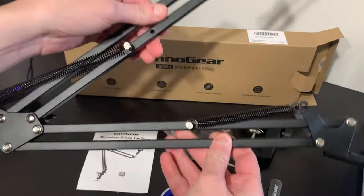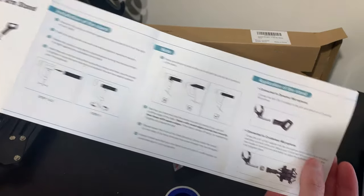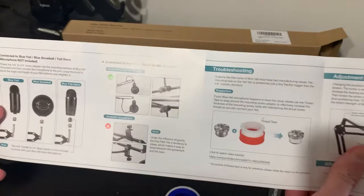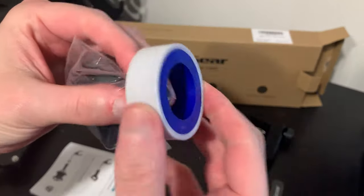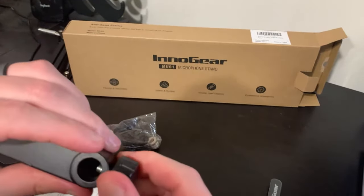We're going to talk about the InnoGear microphone arm. This is one of the best budget ones, but you get what you pay for. It does come in at a much lower price than some of the higher-end ones, and I want to say that this thing performs admirably well for the price that you get it at.